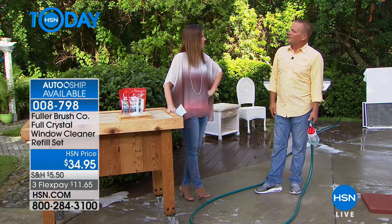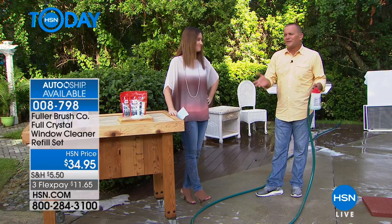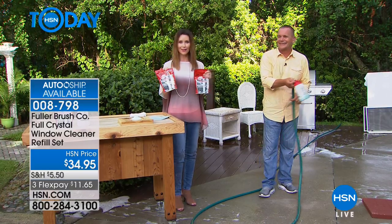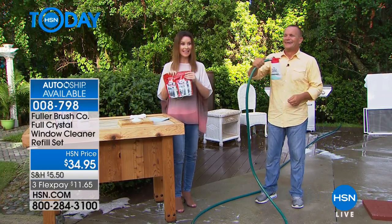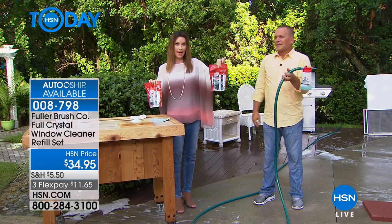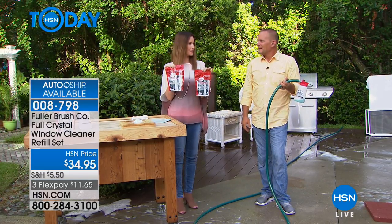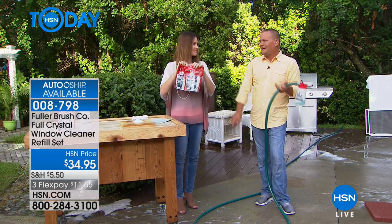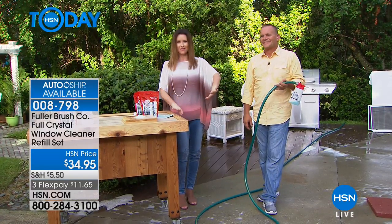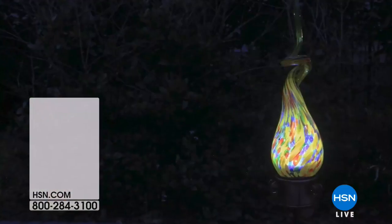My mom is 63 years old - I don't want her climbing up onto a ladder cleaning the windows. Anybody can do this with both feet safely on the ground. You just turn it on, aim, spray, and walk away. All you need is a garden hose. $34.95 gets you that amazing nozzle and container with the Full Crystal plus a one-pound bag - up to 80 windows. When you put it on auto-ship every 90 days, you'll get two one-pound refills automatically. It works on brick walkways too - you're going to find so many uses for it.